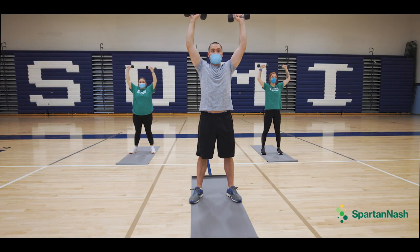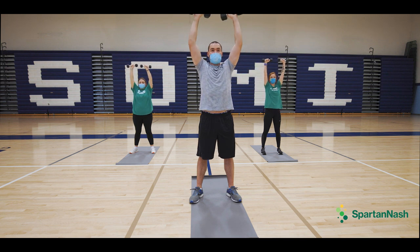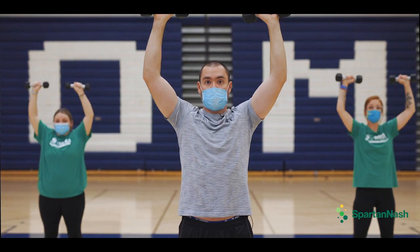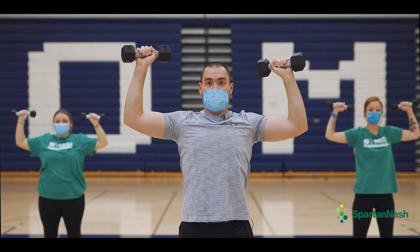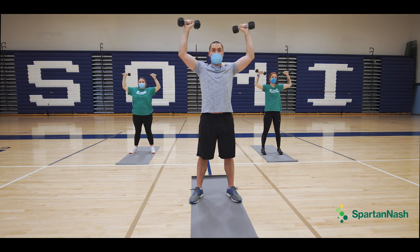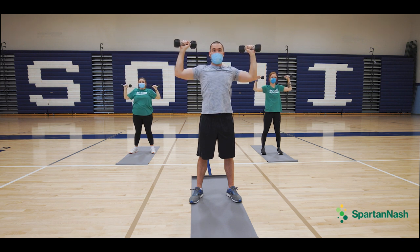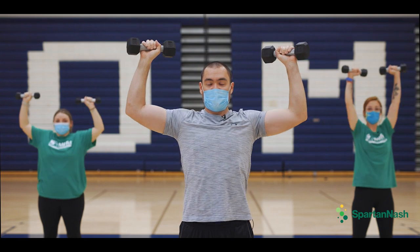Hands up in the goalpost. Four, five, six, seven, eight, nine, one more, ten.